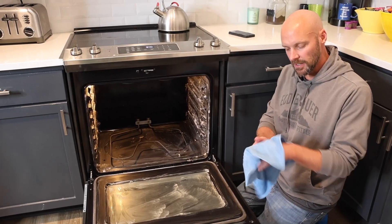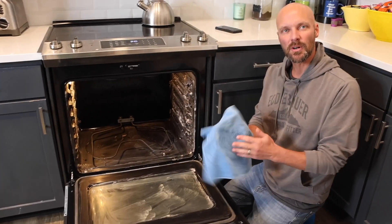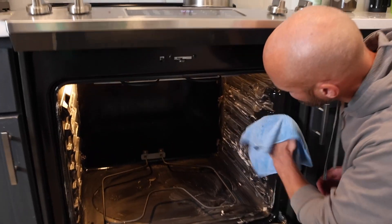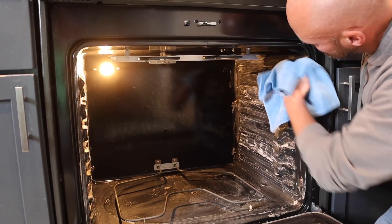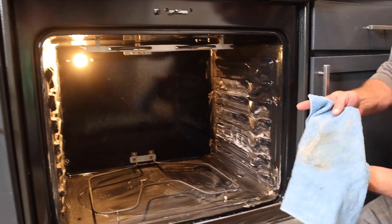Step two: the clean press. Get a microfiber towel — or any towel or rag will work — and go in and wipe everything down. You're going to have to do this a few times and rinse your towel because it's going to get dirty.